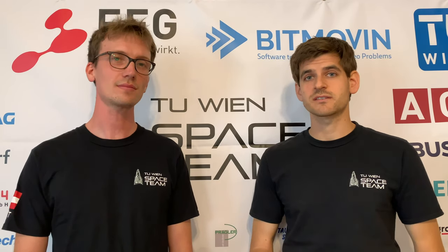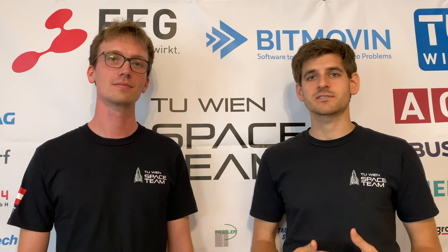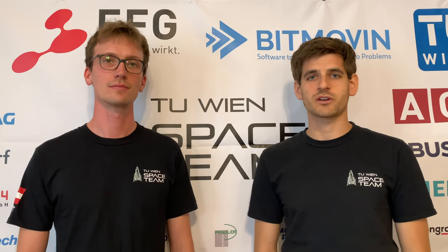This year we would like to launch two rockets to increase our chances of success. As you probably heard, last year we could successfully recover both parts of the rocket, so this year we have to manufacture only one additional rocket.